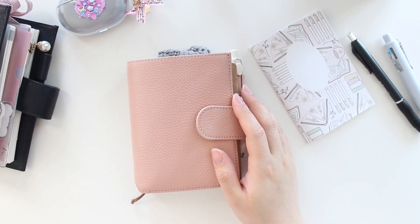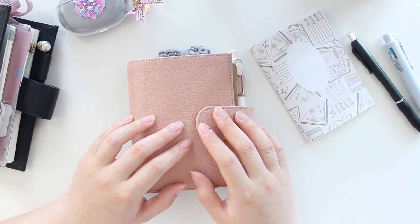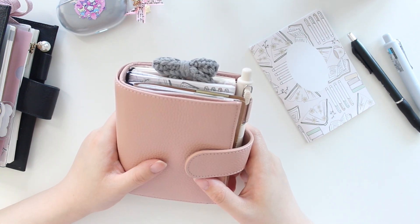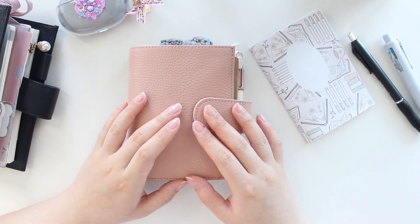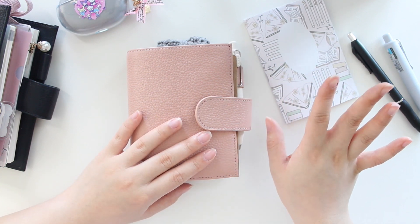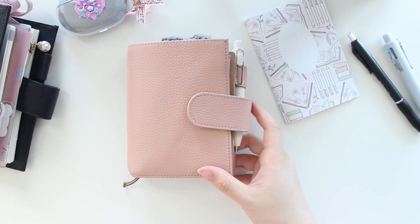Hey everyone, welcome back to another video. My name is Ariel and I'm the owner of Aribea Sticker Shop. I have a fun, quick video to share with you guys. I recently purchased a Moterm passport companion and I'm literally obsessed with the size. I set up this gorgeous planner with some new inserts that I really want to share with you guys.